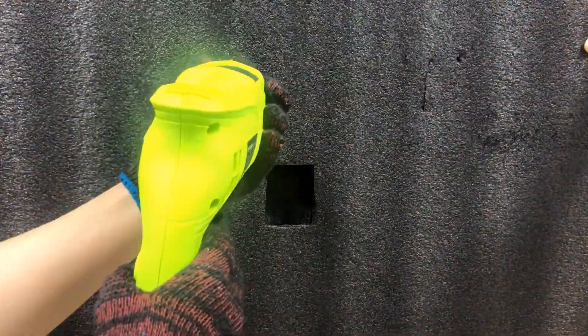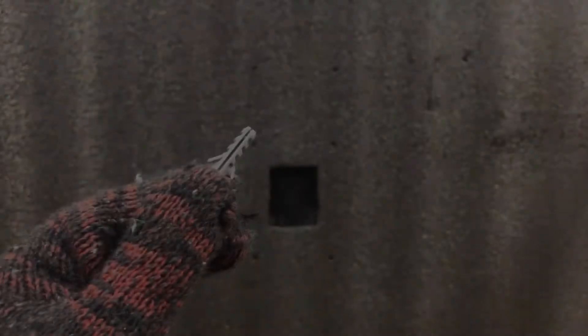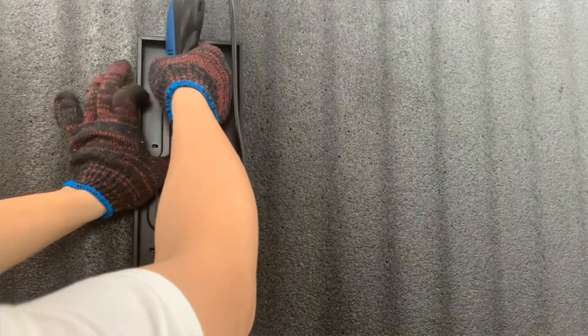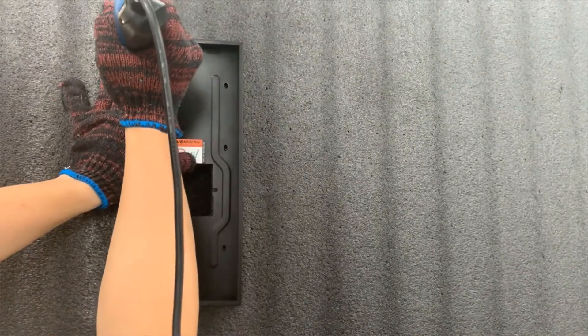Use a 5mm diameter bit hand drill to drill the holes. Now you will be able to insert fixing seats into the holes. Place the bracket properly on the wall again and fix the bracket with six screws.